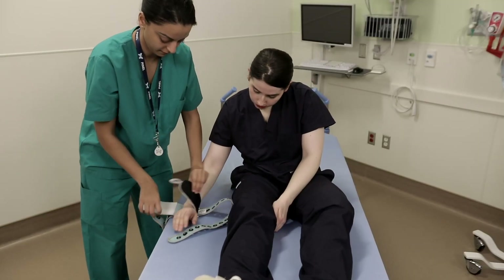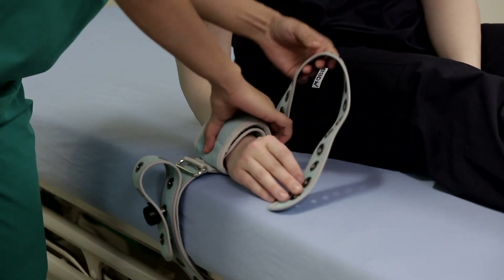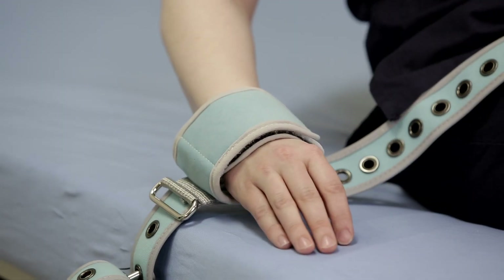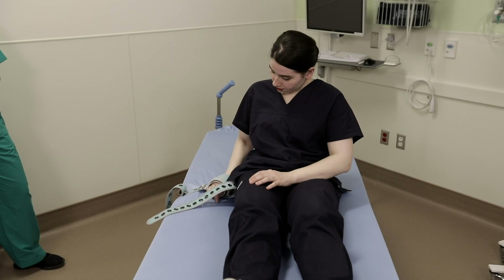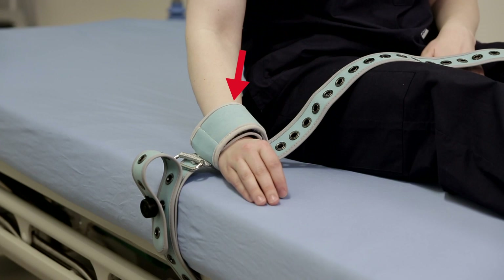The most common error in applying the butterfly cuff is trying to align the cuff into a perfect tube shape, as you would with any of the restraints currently available. Not only does it take too much effort in stressful situations, it also opens a significant gap near the hand, making it easy for patients to pull out of the cuff. It also creates a tight spot on the thickest part of the wrist where it cuts off circulation.